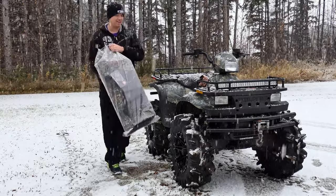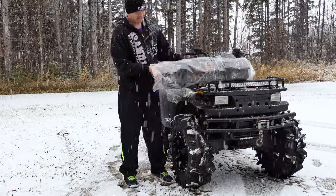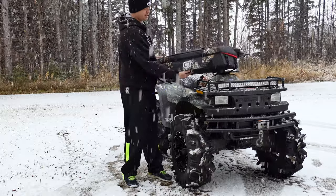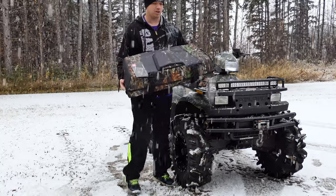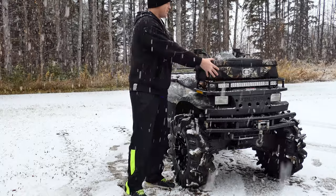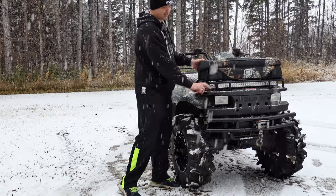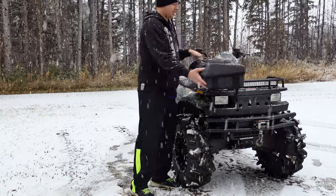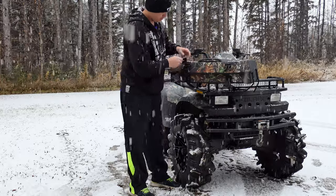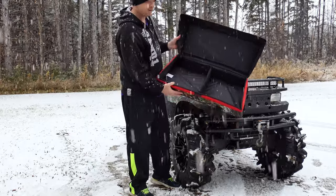Got it right here, keeping it out of the snow. So this is a front rack bag. This here is the Ogio Burro — whichever way you want to pronounce that. It's supposed to go on the front of the four-wheeler like this. It's got these straps here that loop around or underneath your rack. And it's got these buckles right on the front here — just undo these two, one here and one here, and then it opens right up. There is no zipper on here, which I'm a little disappointed in.